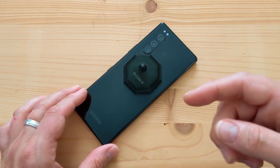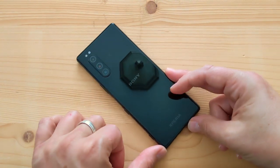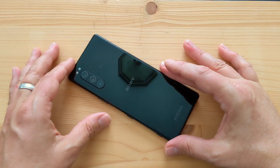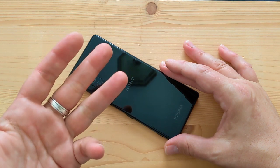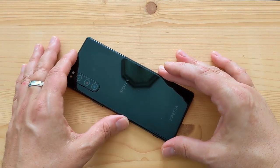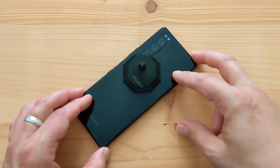That's it for Sony's new Xperia 5. If you enjoyed this video, please subscribe, like, and click the notification icon. This channel is a supplement to the Mobile Tech Podcast at mobiletechpodcast.com, available on Google Podcasts, Apple Podcasts, Pocketcasts, Overcast, Spotify, and pretty much everywhere. Stay tuned for more videos coming soon — cheers!